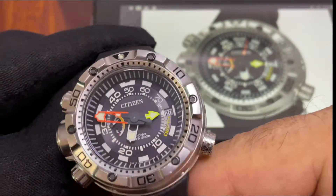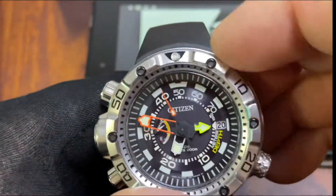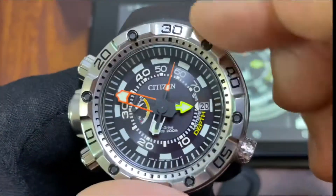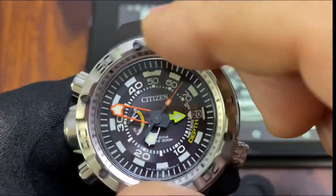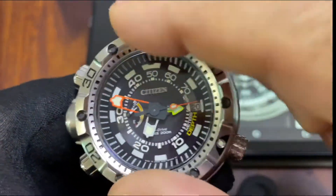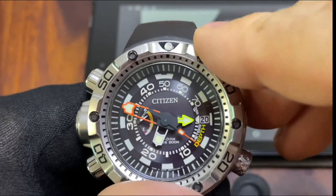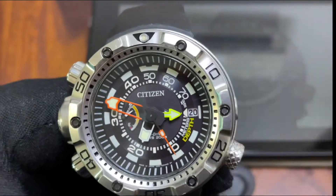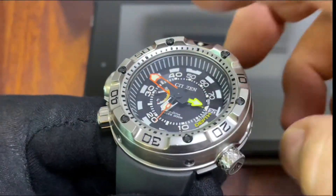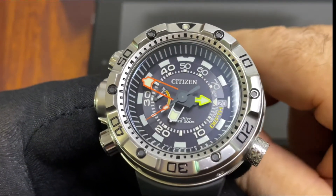On the left-hand side we have a 120-click unidirectional bezel with really good bezel action. It's very nice — not too metal-y, not too clickety-clack. It's a bit dampened but precise; it lines up with no issues. And what is really nice if you're a diver is that this is very easy to grab and turn even with a glove — there is almost no way you can miss it. Very functional.